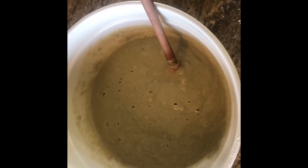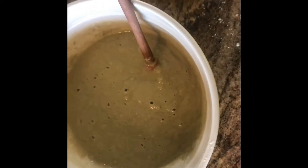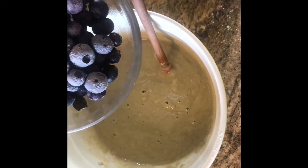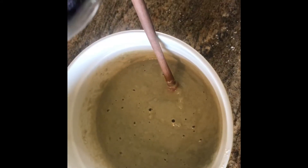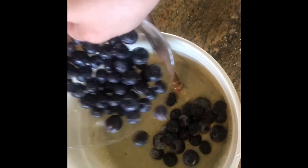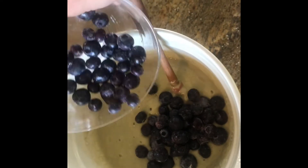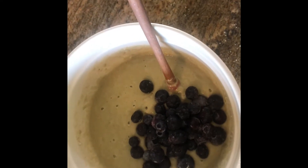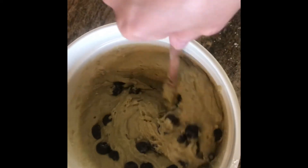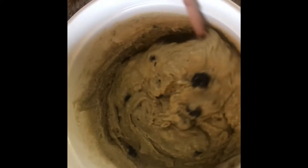After you're done stirring in your ingredients, it should look a little something like this. You're going to add a little over half of your blueberries into the mixture. You want to save a few because you're going to top the muffins in your muffin tin with the leftover blueberries — I usually do about two or three on top of each muffin — then just fold it in.